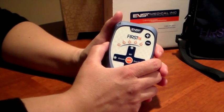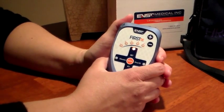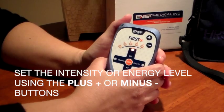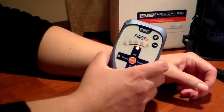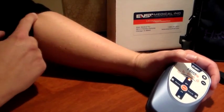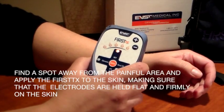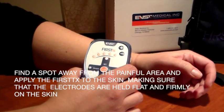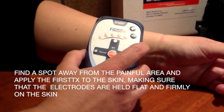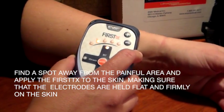Okay, let's get started with the treatment. First, turn the device on. Now what we want to do is set the intensity or energy level for the treatment. I'm going to use my arm as an example. I'm going to say that the area of pain that I have is here. What I'm going to do first is find a spot away from the painful area and apply the device to the skin, making sure that the electrodes are held flat and firm on the skin.